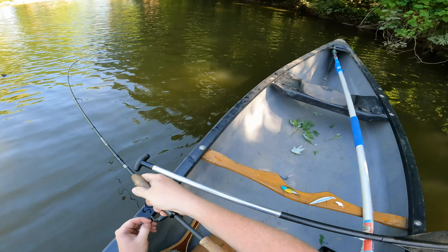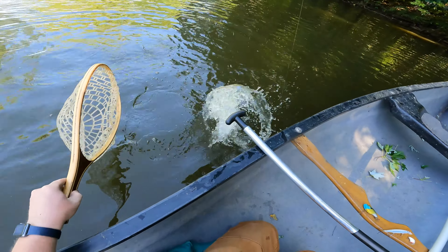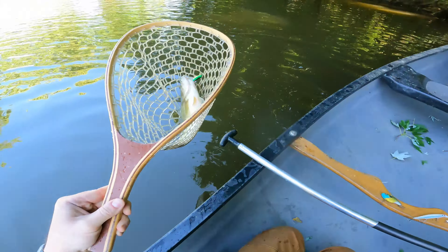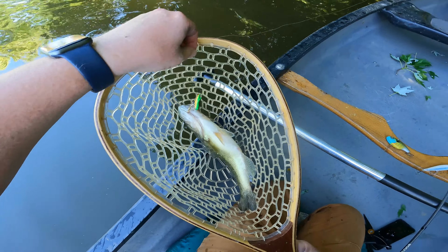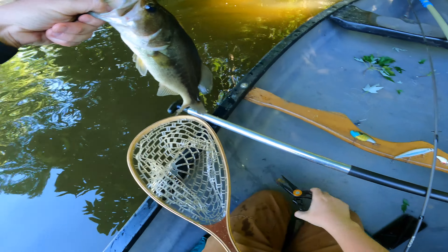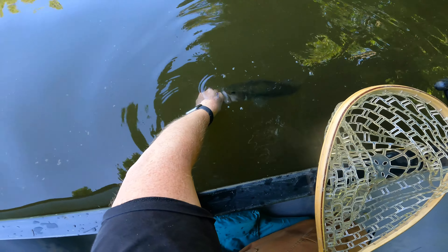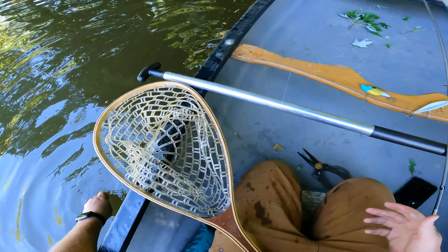Oh boy, that feels pretty good actually. Let's see what that is — goodness gracious, yep yep yep, he's pretty good. Come on now buddy! Whoa man, holy cow, this net is not big enough for him! Holy cats, what a nice bass on such a tiny crank! Man, what a gorgeous fish. Sweet deal — we are solidly on the board now. That's awesome!